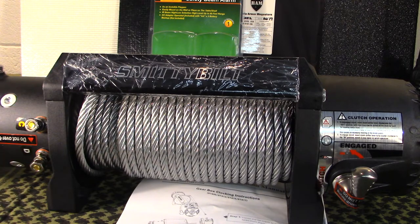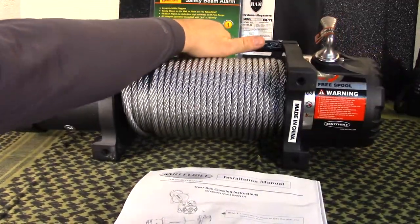Keep in mind that whenever you're clocking a winch you run the possibility of disrupting the waterproofness of the unit — it even says that in the instructions. It's not glued together; it's basically designed to be taken apart with a certain amount of torque on the bolts and then matched up with a rubber gasket. So just keep that in mind — it should be fine.